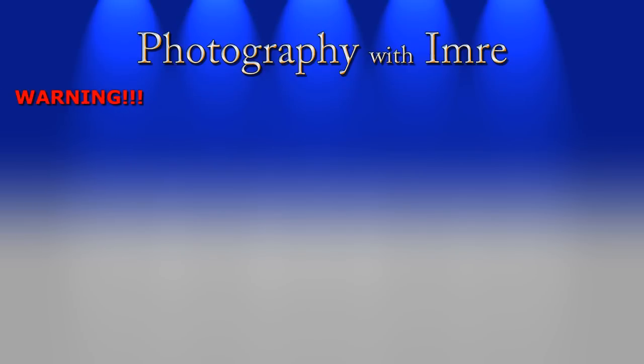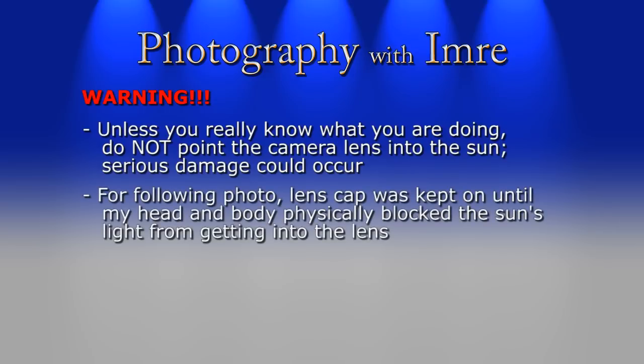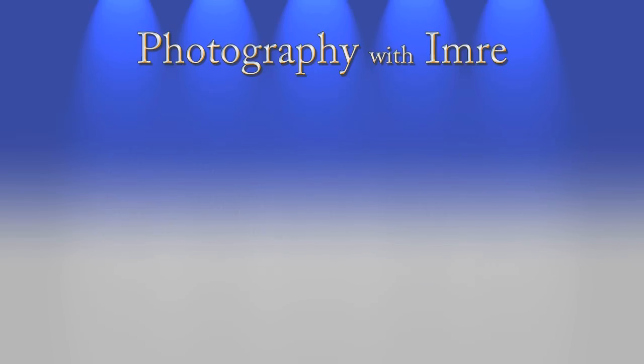Fill flash can also be used to create some interesting effects. Before I show you the next photo, I do want to warn you about pointing your camera lens directly into the sun — I kept the lens cap on until I blocked the sun with my head and body. If the sun shines directly into your lens you could cause serious and even permanent damage to your equipment, so be very careful. For this shot, unlike the other series where I had a wide open aperture and fairly fast shutter speed, I used a tiny aperture of f/16 to get a large depth of field, which forced me to use a slower shutter speed of 1/250th of a second with the flash set to full power to get a good exposure on my face. The result is really neat — the bright sky and I are both quite well exposed, and for the record this is a single, unaltered photo.